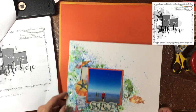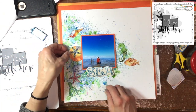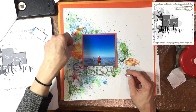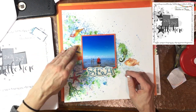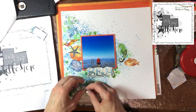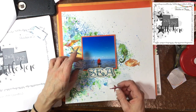Initially I'm using ATG adhesive to attach the stickers. It's a very strong adhesive — if you haven't used it, it's a great adhesive. But for all of the mixed media in the background I might need to add some liquid glue as well. The ATG adhesive is generally repositionable, which helps me because I do like to move things around a lot.